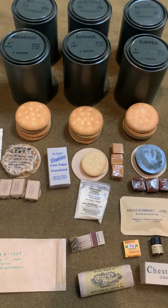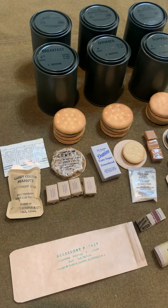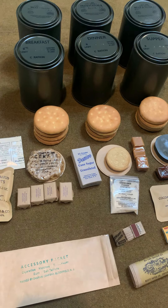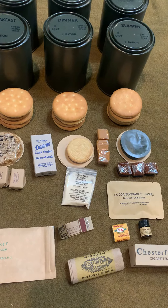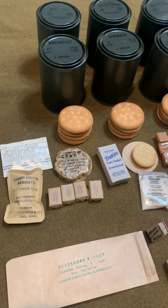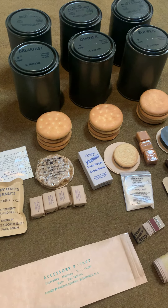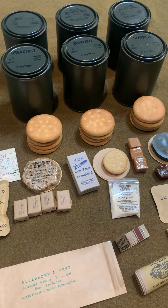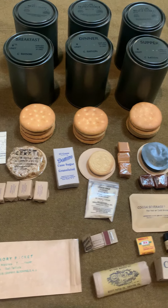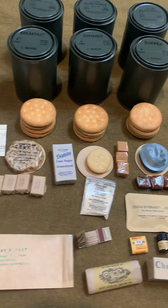Guys, really excited here. We are Hero Rations — we produce fully edible, historically accurate and reusable World War II rations. We also offer refill kit items too. Hit us up: our eBay page is Hero Rations, we are on Etsy at CIRRCoffee, or just shoot me an email at HeroRations@gmail.com if you have any questions, particular items you're looking for, or refill contents you need. Really excited guys — thanks for your support.